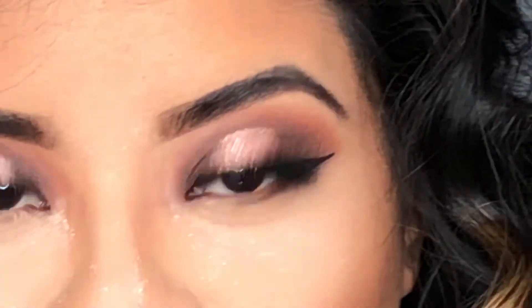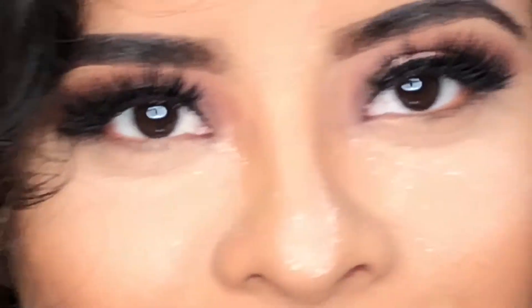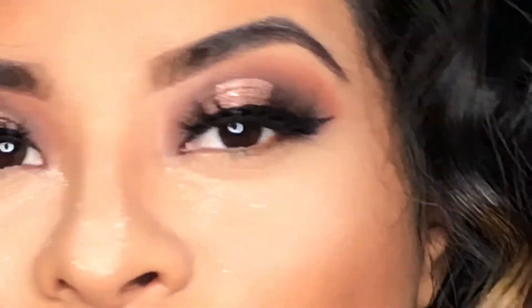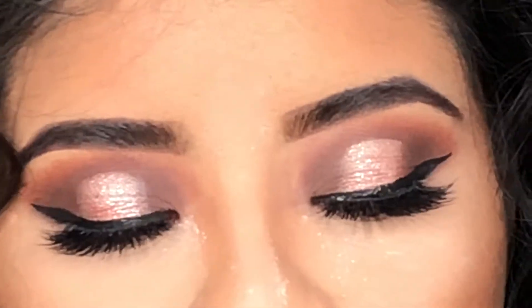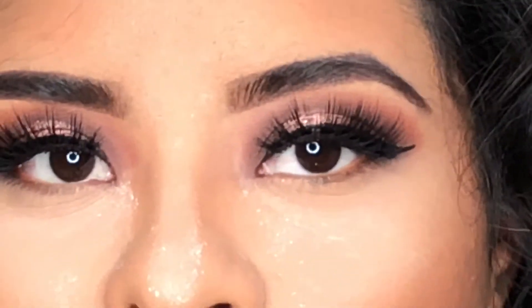I've done all my foundation and concealer and I'm baking. Now I'm moving on to my bottom lash. I'm basically going to use the same colors I used on top, going from lightest to darkest.